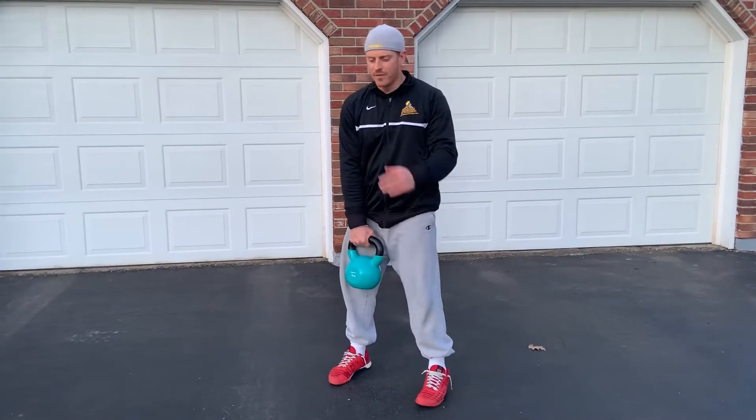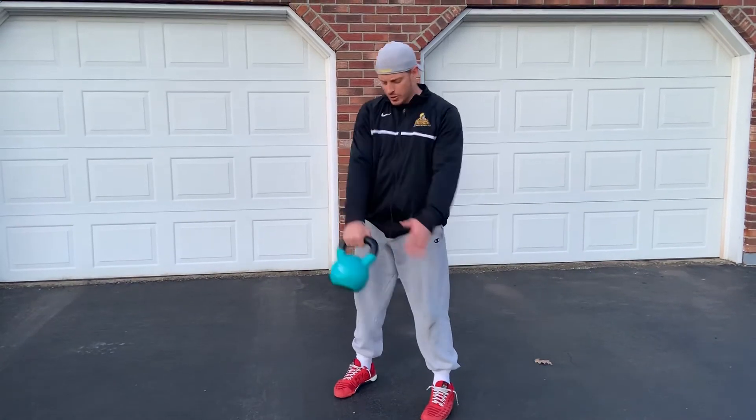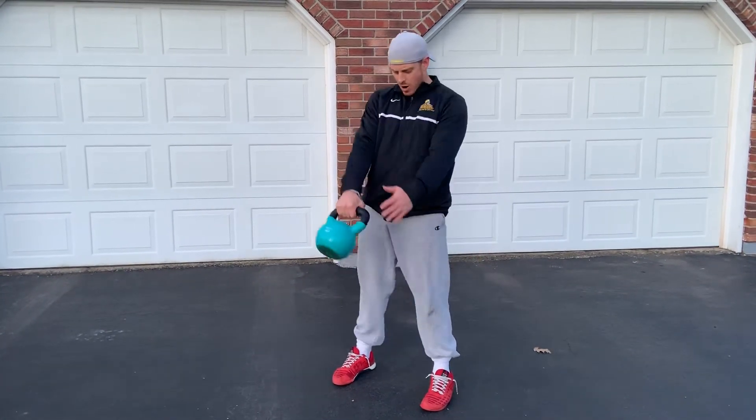Kettlebell only goes back and forward. Control back, through. It's under control. Hip through, control back. Our opposite arm could follow the kettlebell.